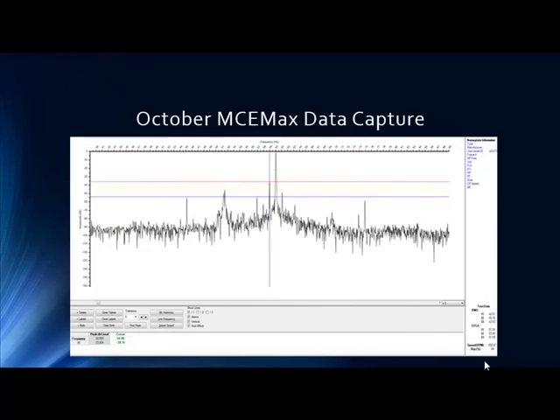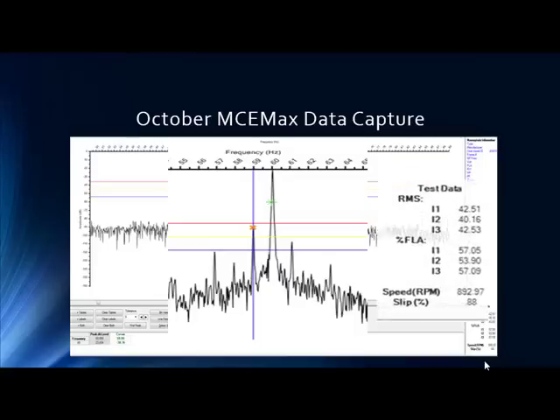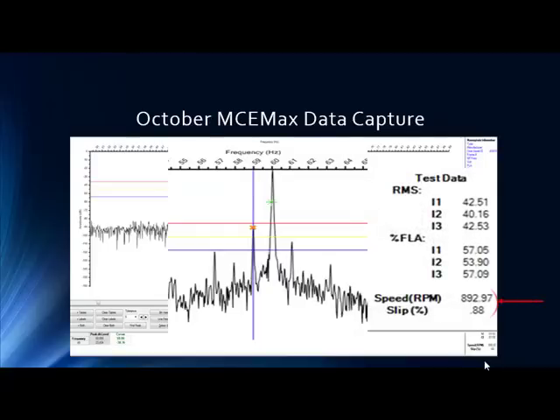We took the first data point in October of 2013, and we can see a little bit of activity. Notice the alarm levels — that's a general induction motor alarm level. You want to tweak your approach for wound rotors, but it is elevated. We want to put it in at least an observe condition. You've got a baseline — you know it's up there. We're about 60% loaded.